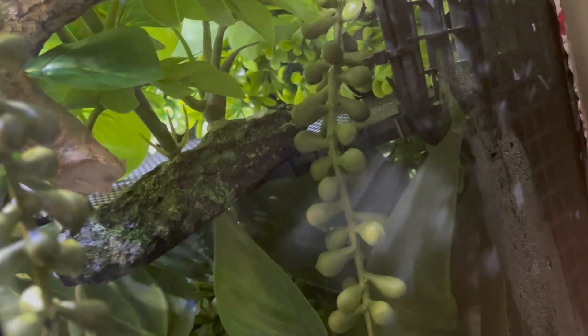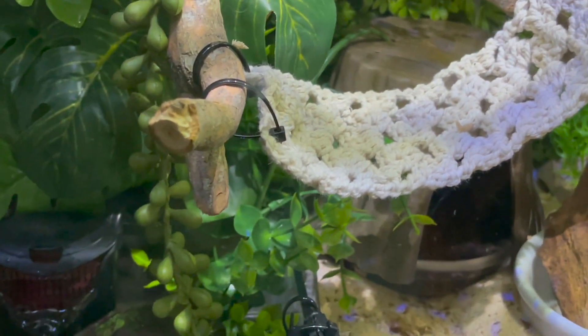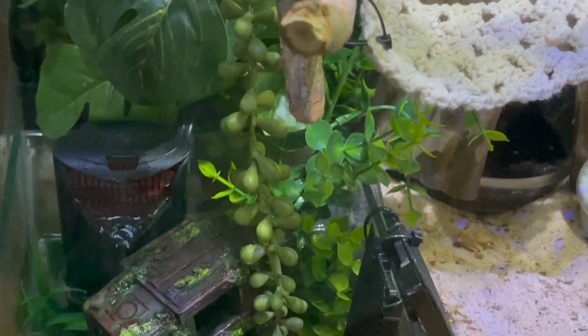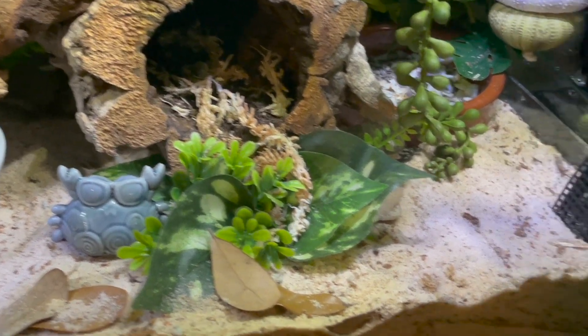All along the backside, my wires have wire loom around them so crabs cannot pinch them. Wire loom is a plastic sleeve you can get at any Home Depot or hardware store — it has a slit in it and it's pretty hard plastic that they can't snap.